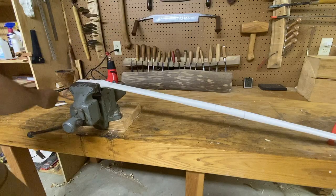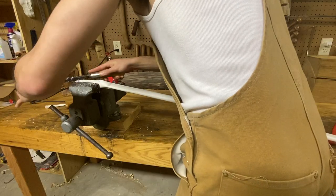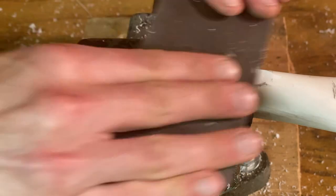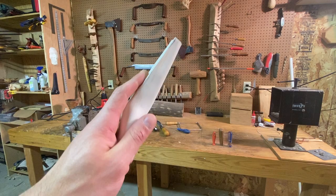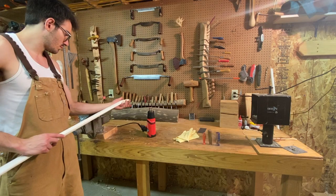We want the tips of our horsebow to be thin and rigid, so we'll flatten them perpendicular to the limbs. Once the pipe reaches a high enough temperature, it'll remember its round shape. I flattened with a padded vise, but you can do this by hand with some gloves.